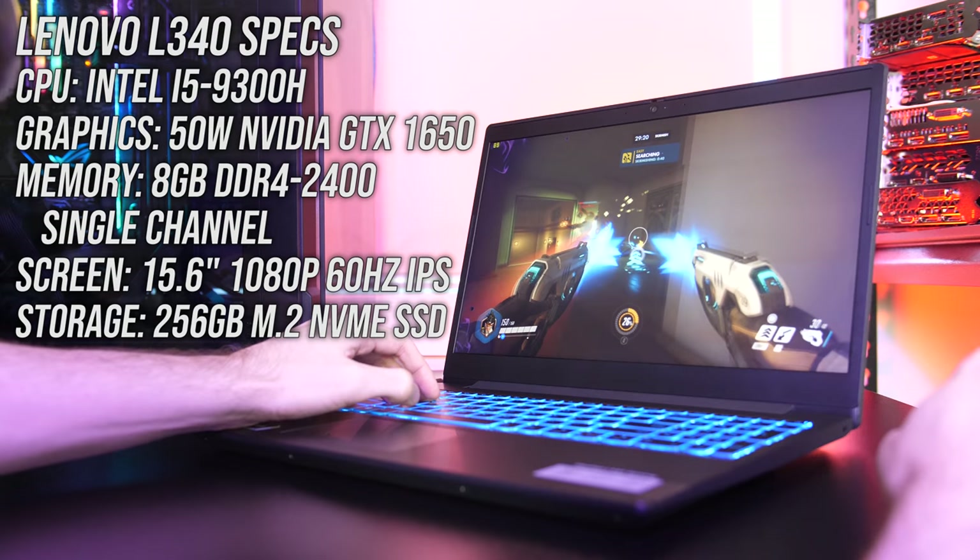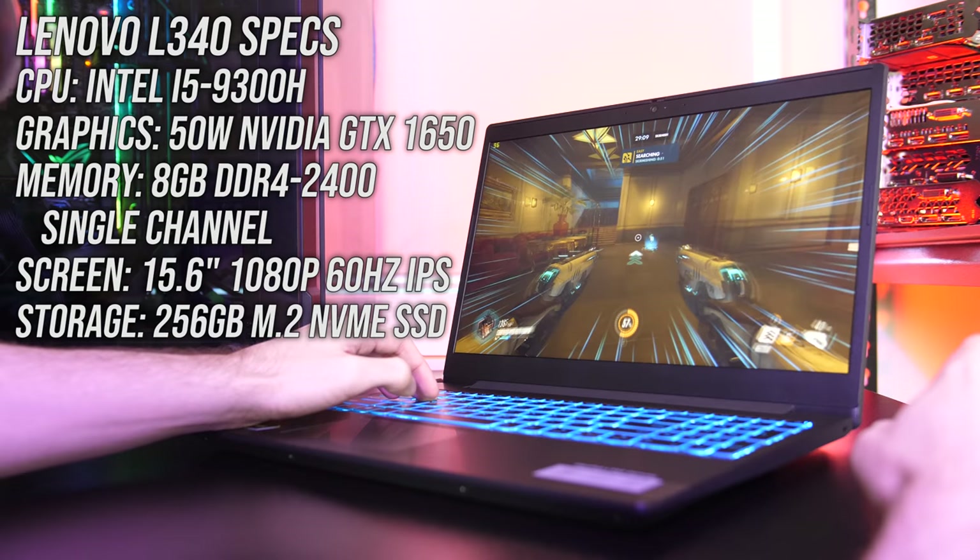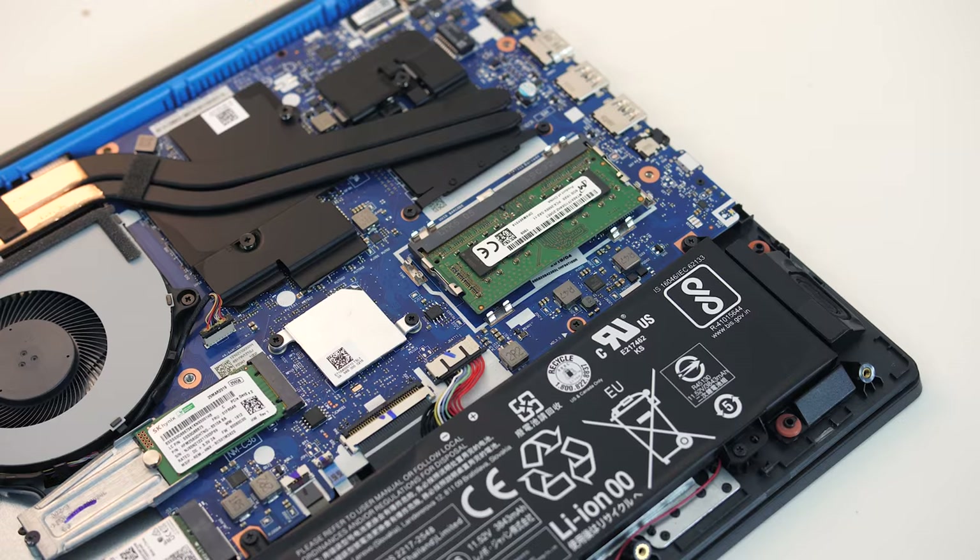Before we jump into the benchmark results, I'll cover the specs in my unit. I ordered my L340 with the Intel i5-9300H CPU and Nvidia GTX 1650 graphics, as this seems to be a pretty popular budget-friendly option. I've tested with 8GB of memory in single channel, as the machine only comes with one memory slot, making speed boosts from dual channel not possible.